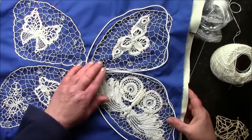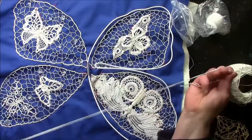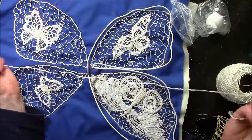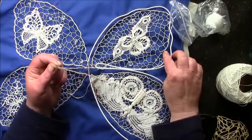In this video I'm going to show you how to attach the lace to the frame. I've got a needle and thread and I'm using number 10 thread, the same thread as I used to make the chain.